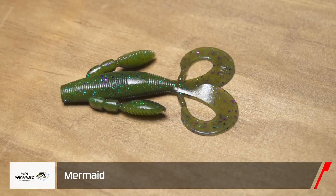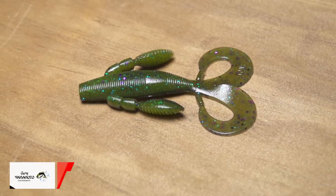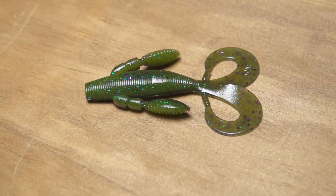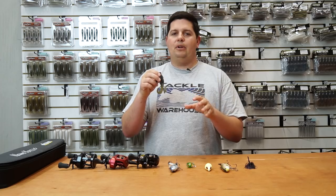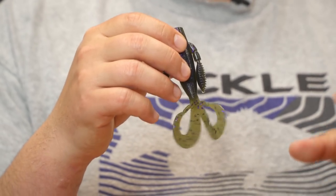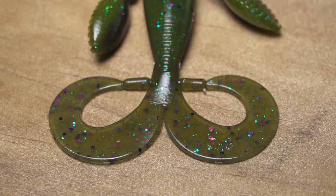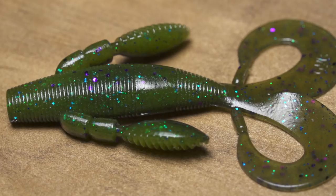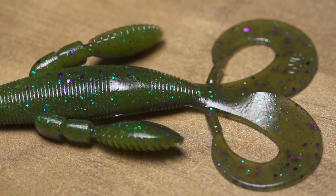The first one we're going to show you today is the new Yamamoto Mermaid — super cool soft plastic added to the lineup that you can do a ton of different things with. You can see these two large outward-curled legs on there. What these do with that outward curl is they have a much faster kicking action than normal double-tail curled grubs out there.